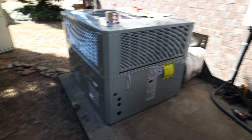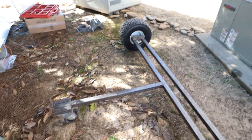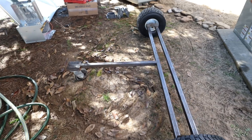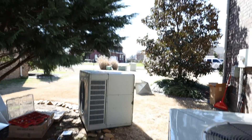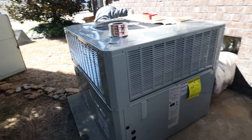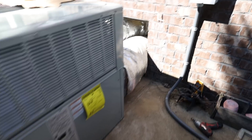We got the new unit set. This dolly is phenomenal — it basically lets me set these units by myself all the way from the trailer and roll it right in. Everything's going to look really good. We're going to go ahead and hook up the squirt arounds first.